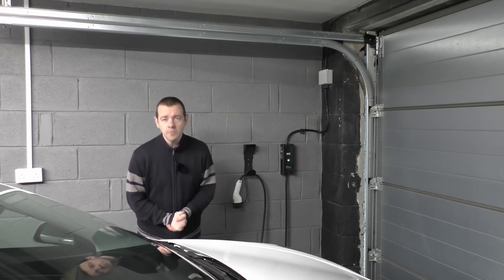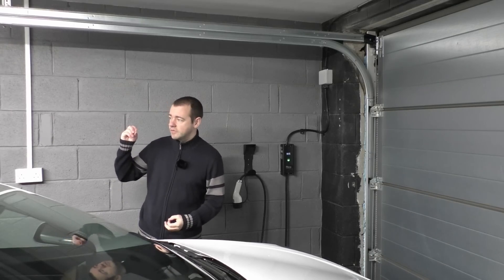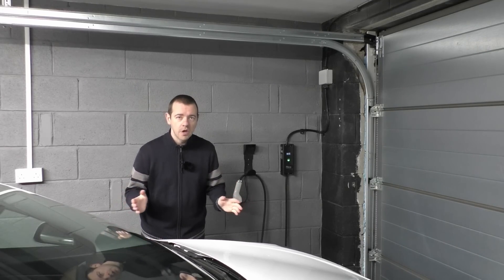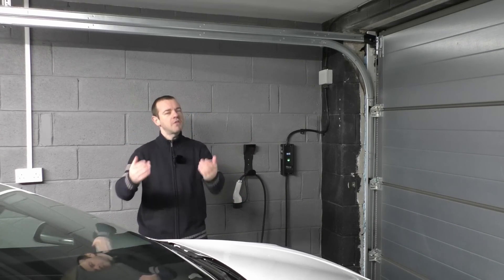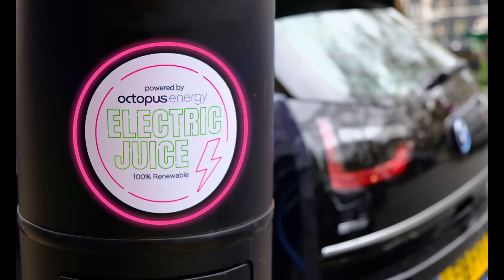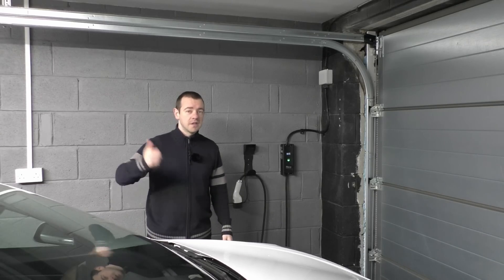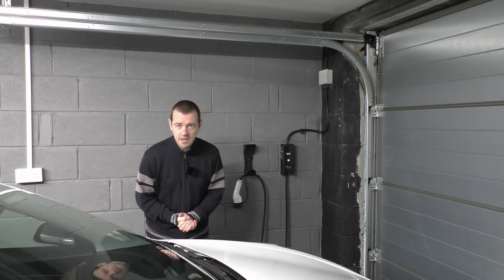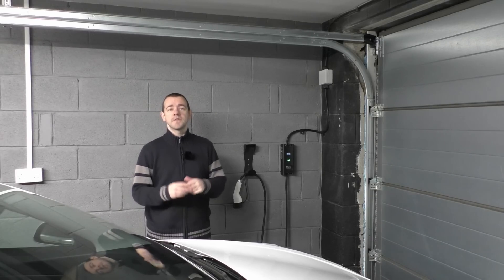Thank you to Smart Home Charge — please do visit their website, whichever path you're going down, as there's a ton of information there, not just for home chargers but also for public charging costs. There is a referral link in the description below. If you decide to get one from Smart Home Charge and use my referral link, you will get £20 on your Octopus Juice RFID card, which you can use on the public charging network. The Octopus card is free to get if you don't already have one. So save yourself £20 on the public charging network by using the link in the description.